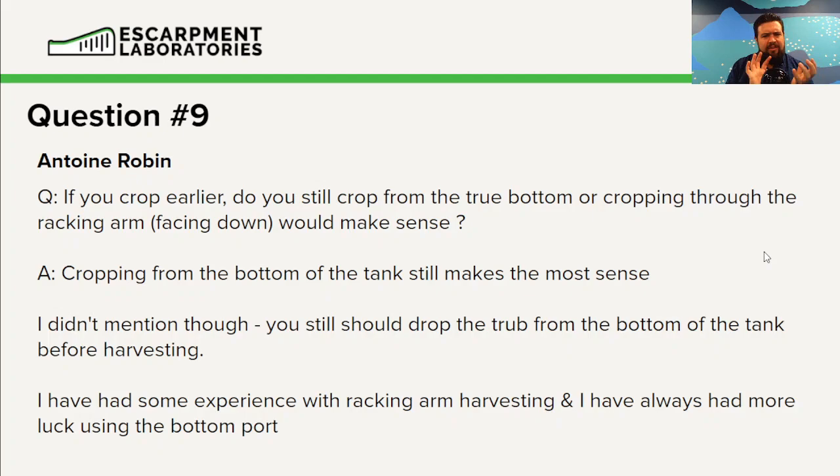One thing I did not mention in lecture four: you should always drop the trub first. If you have any hot or cold break present, or any whirlpool hops that made their way into the fermenter, you should drop those before you start harvesting. In my experience, the bottom port is always recommended — I haven't found a brewery where the racking arm makes sense. But if it ain't broken, don't fix it.